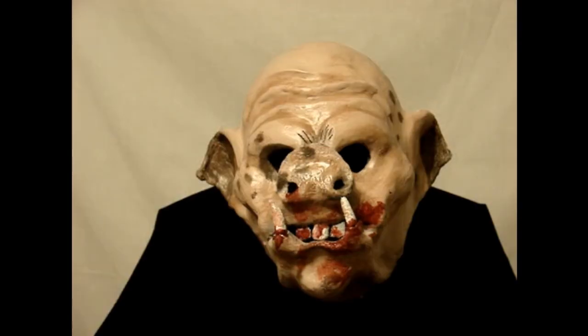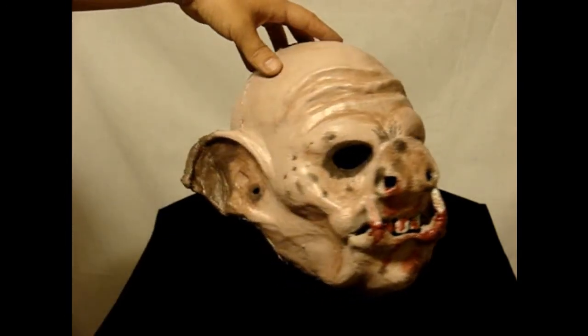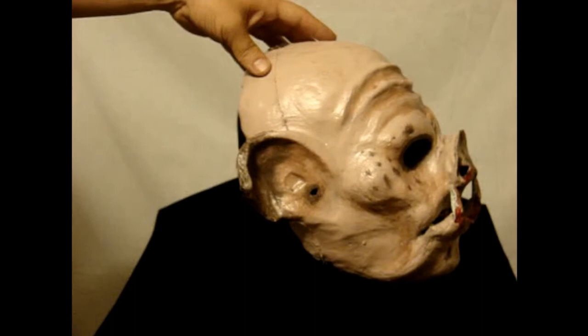Hello everyone, Rod Cut again from LordGrimmy.com. This is our Deranged Killer Pig Mask. This is a foam latex, over-the-head latex mask. It fits really well. It has an elastic sock on the back for fit and comfort.